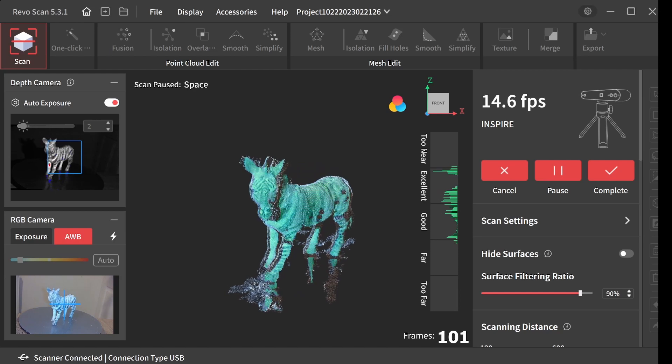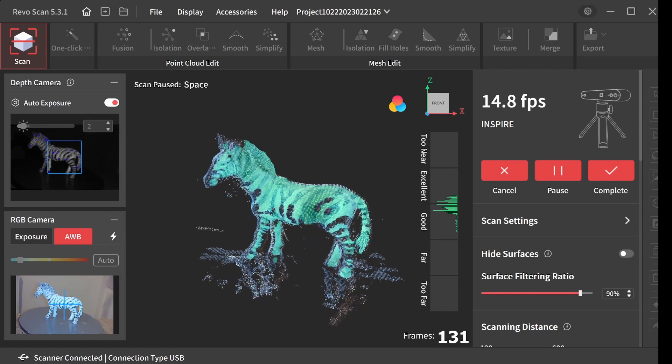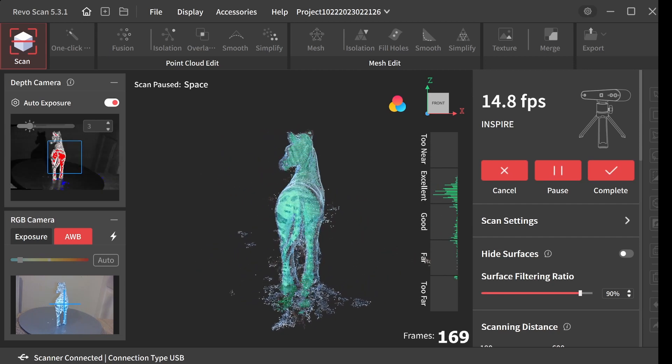Happy New Year everyone! I'm thrilled to present another scan project from my Revopoint Inspire 3D Scanner, this time showcasing a Zebra model.